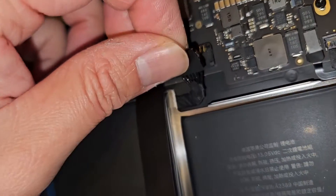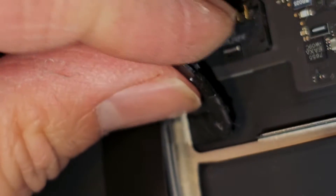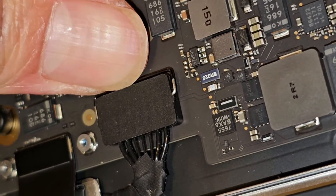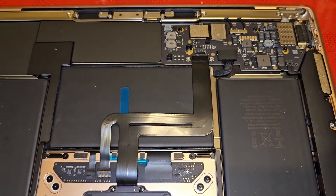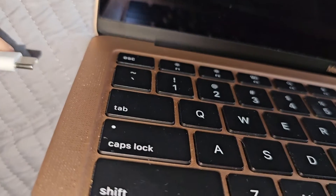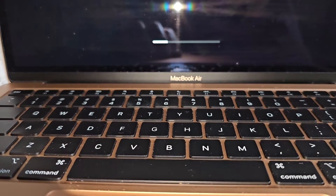Next we're going to get the battery reconnected. The battery connector has a little L-shape to it, so it slides into that little groove at an angle - slide that down, push it in place, and then push that latch down. Now it's locked into place. Let's go ahead and power it up to test - you do have to plug this in or it's not going to turn on. Even if you push the button it won't do anything. Once you plug it in, it'll actually turn itself on - I didn't even press the power button.